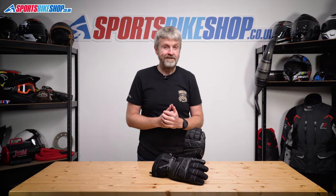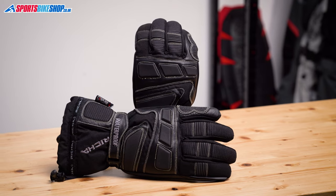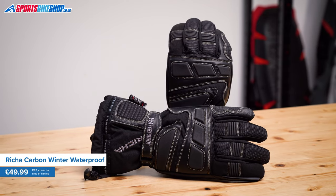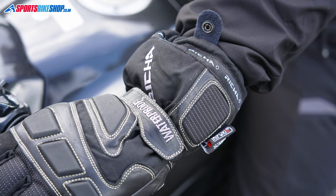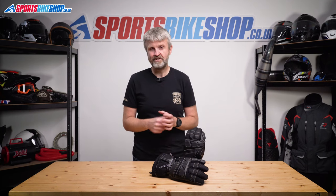Life gives you all sorts of signs that winter's coming, but if you work here at Sports Bike Shop the most obvious of those is that the Reesha carbon winter waterproof gloves start selling in big numbers again. This glove has been very popular for us for many years, picking up 244 five-star reviews from 407 reviews in total. The word 'warm' crops up a lot in those reviews, with the majority of riders happy with the chill protection these gloves have given them.